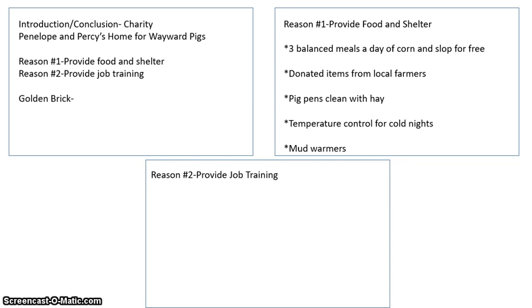When I was doing my research for reason one — provide food and shelter — I found that they provide three balanced meals a day of corn and slop for free, these meals are donated items from local farmers, the pig pens are clean with hay, there's temperature control for cold nights, and there are mud warmers. I know this is very silly, but I want to have fun doing this. There are five different bullet points under 'provide food and shelter' — not complete sentences. When I transfer this to my chart, I'll combine them into really good sentences for my paper.